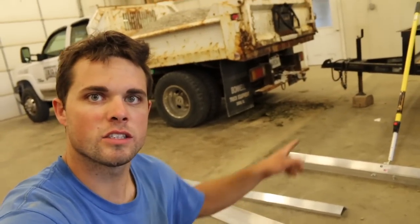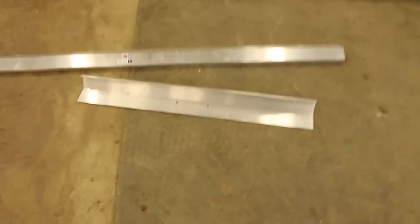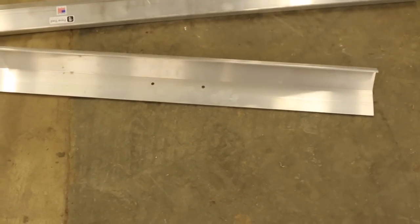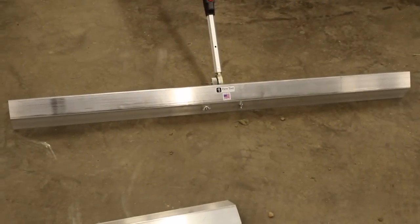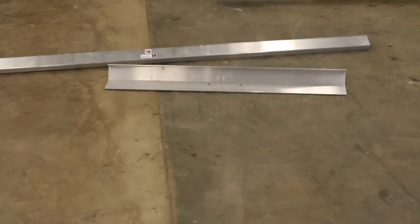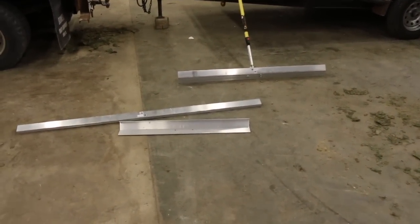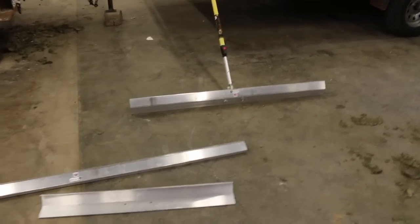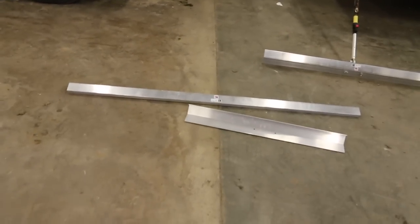You can see behind me this unit comes with three different sections, or three different blades if you want to call them that. It comes with a three-foot section right here, a four-and-a-half-foot, and a six-foot. So if you're doing a small walkway you'd be using the three-footer. If you're doing a larger or medium-sized walkway — in our case this one's going to be 48 inches — we're going to be using this guy tomorrow.